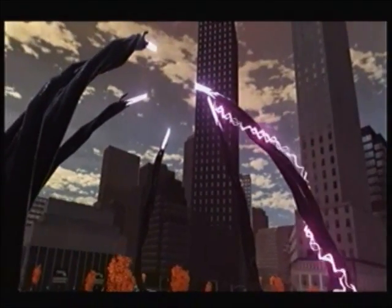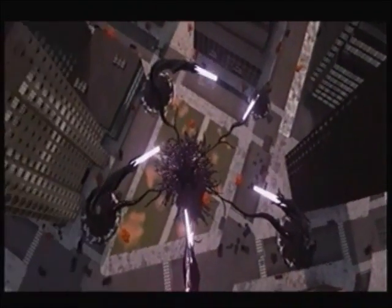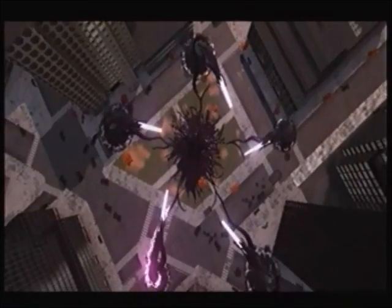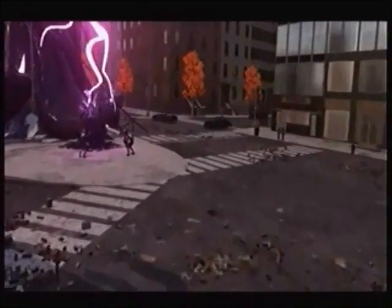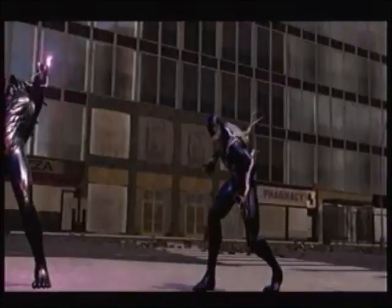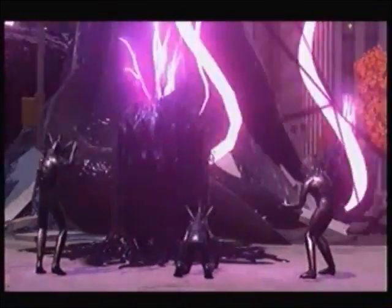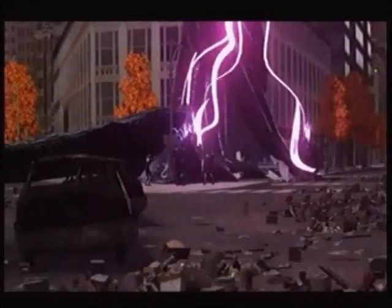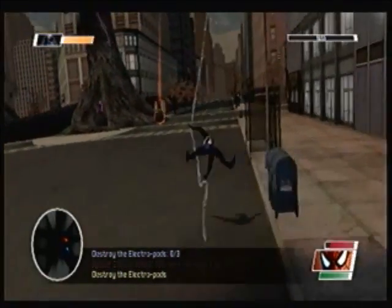I don't even know what to call this thing. It's like a giant, nasty, black, gooey web with light at the end. And this is where they convert Snatchers into the Electrolings, as you'll see in a few seconds. Looks like they're worshiping the damn pod. It's not a god, idiots. It's just what births you. It's like your mother, only in a disgusting form.